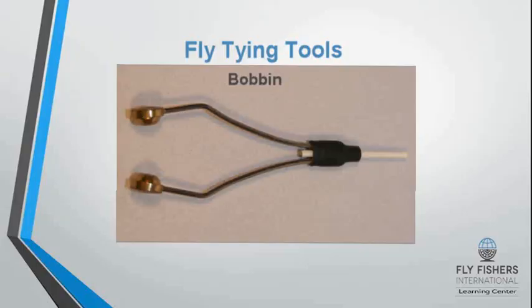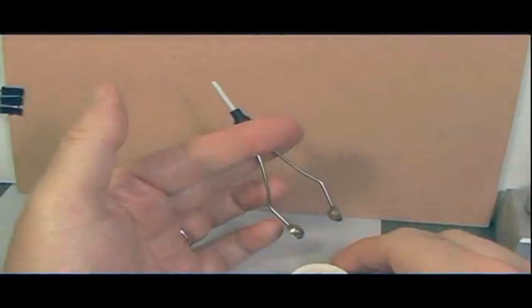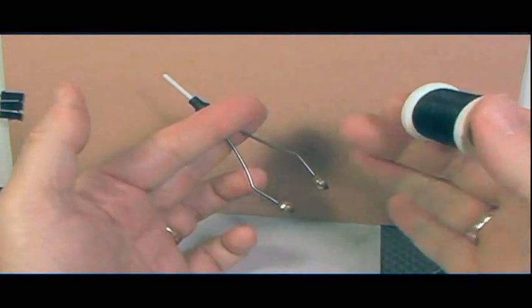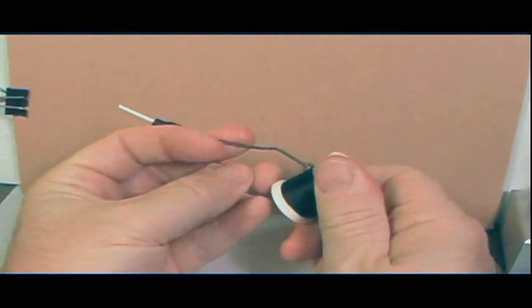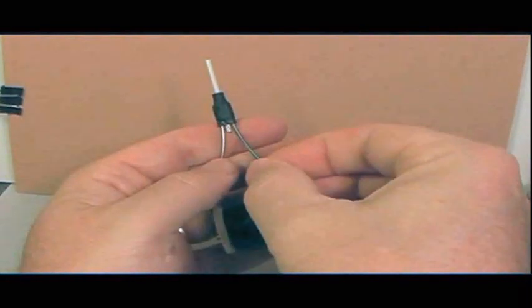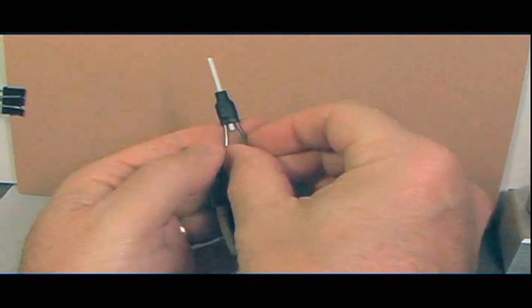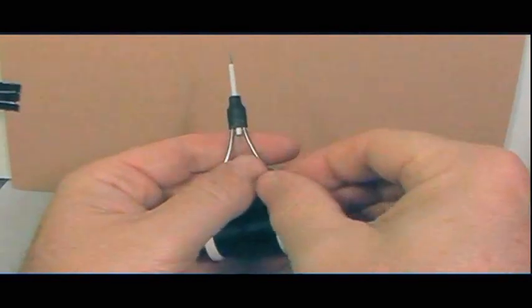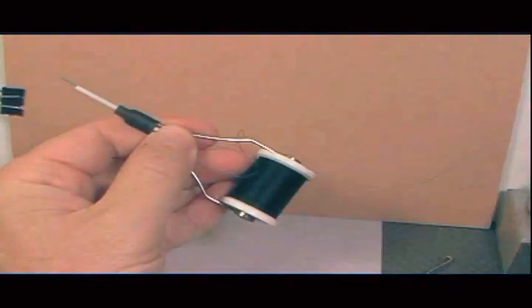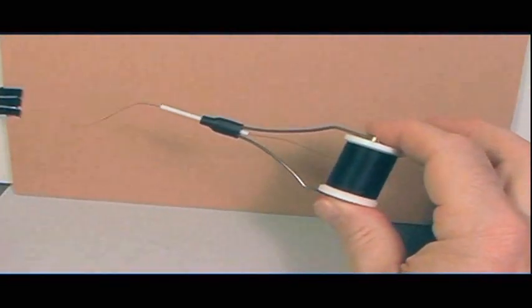The bobbin is used to hold your tying thread, which is used to secure the materials to the hook. First, take your spool of thread and put it into the thread holder. Then take the thread and use a threader, slipping the threader through the tube. Then put the thread through the loop of the threader and pull the threader through the tube. Now the bobbin is loaded with thread.